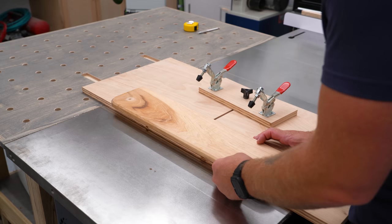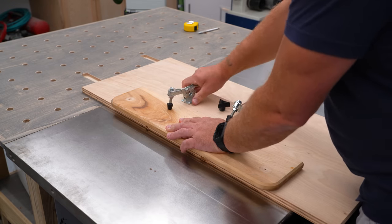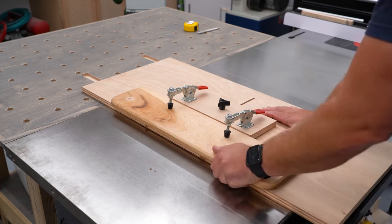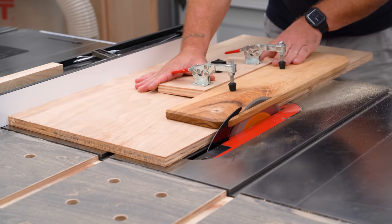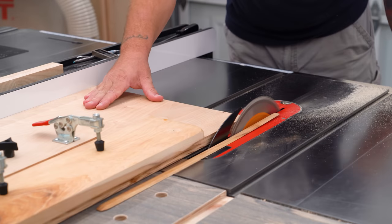A couple of years ago I made this simple little sled to straight line rip and taper material using a table saw. The design is super simple: a single fence on a single pivot point with a couple of toggle clamps as hold downs. Just tighten the fence into position and close the toggles. The opposing forces keep the material held down just tight enough to make it work.